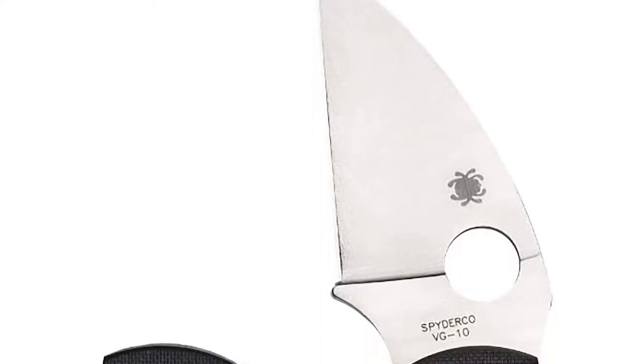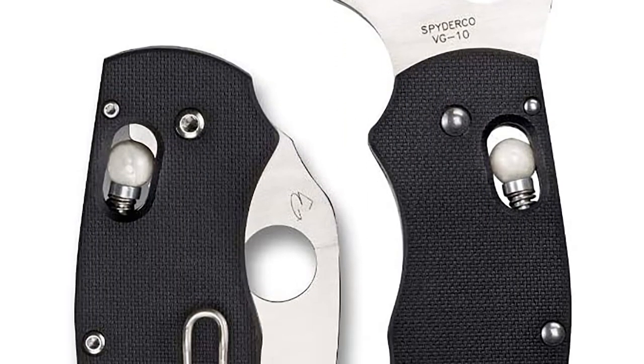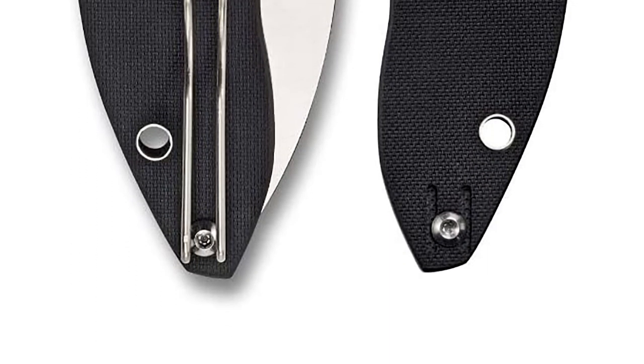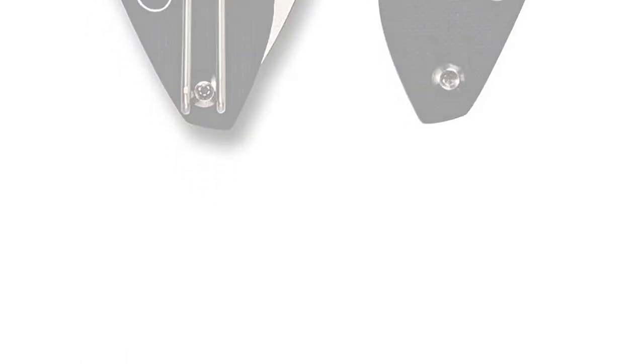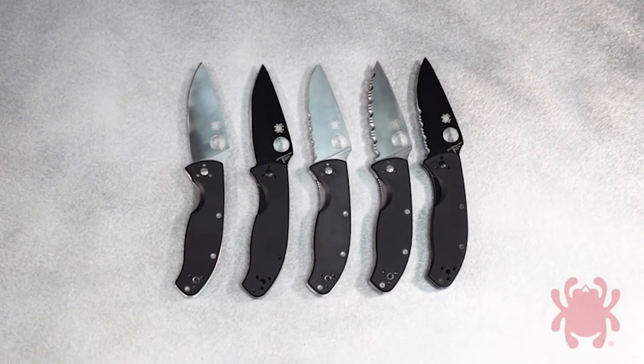The knife has a full stainless liner setup as well as a full stainless backspacer, providing full protection of the blade in the closed position. The inside of those liners are milled out a bit to help reduce the overall weight of the knife. Thanks for watching and stay sharp.